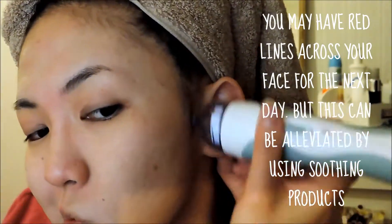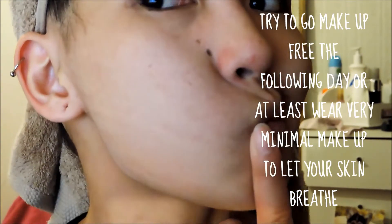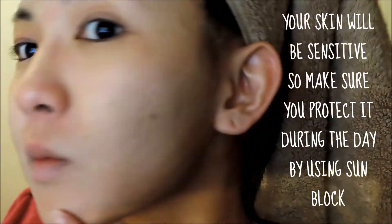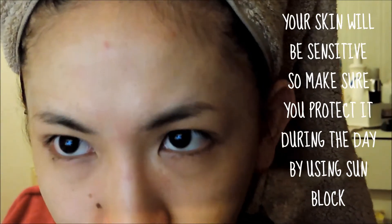Just a warning — this may leave red streaks across your face for the next day or two, so it's best to use this when you have a few days off in a row. Other skincare treatments I use are a nose strip and a clay mask together once a week, and I also use a hydrogel sheet mask for when my skin is feeling really dehydrated.